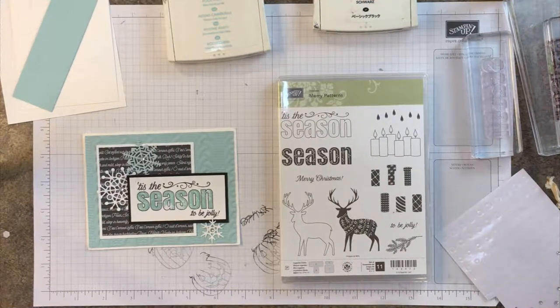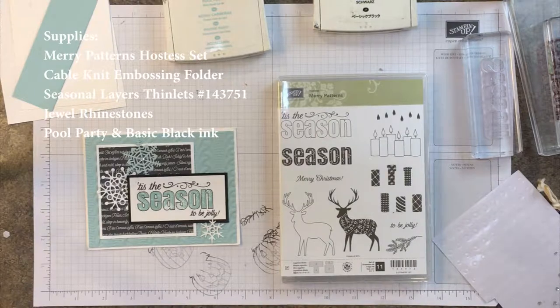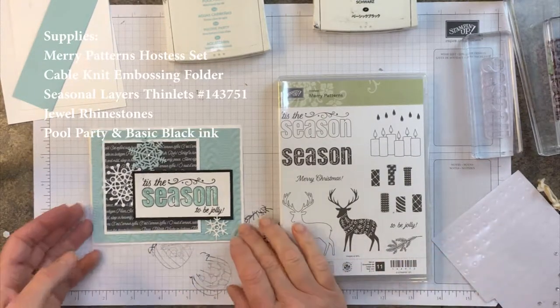Hey stampers, this is Sarah with stinkingcutecards.com and I have the third of October's Hostess Club cards for you today. It's just a real simple card using the Mary Patterns stamp set, which is one of the exclusive Hostess sets available in September and October with a $300 workshop. Let's go ahead and get started using Mary Patterns.